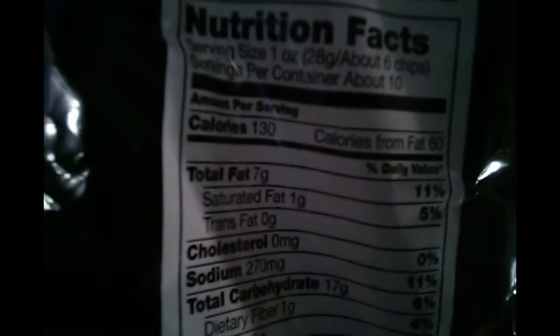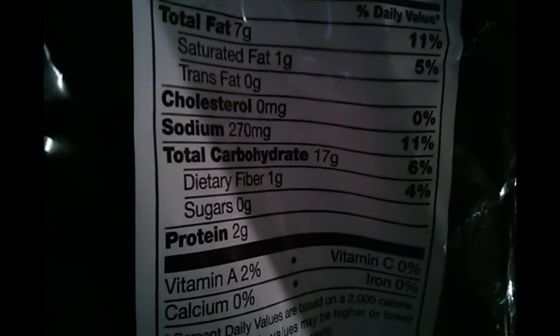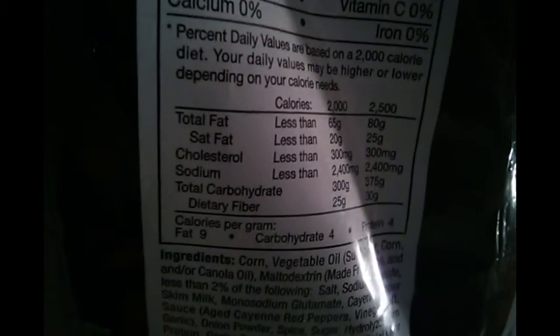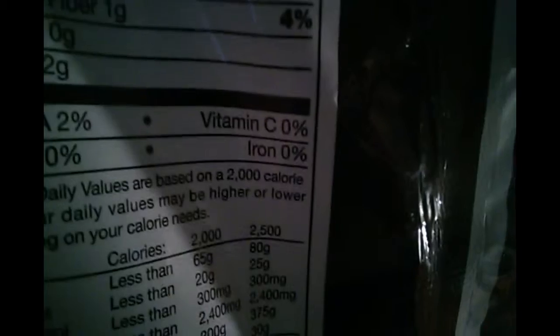The nutrition pack is 130 calories. There we go — there's all the stuff in there. And only 2% of vitamin A, but none of the other supplements like vitamin C, calcium, and iron.